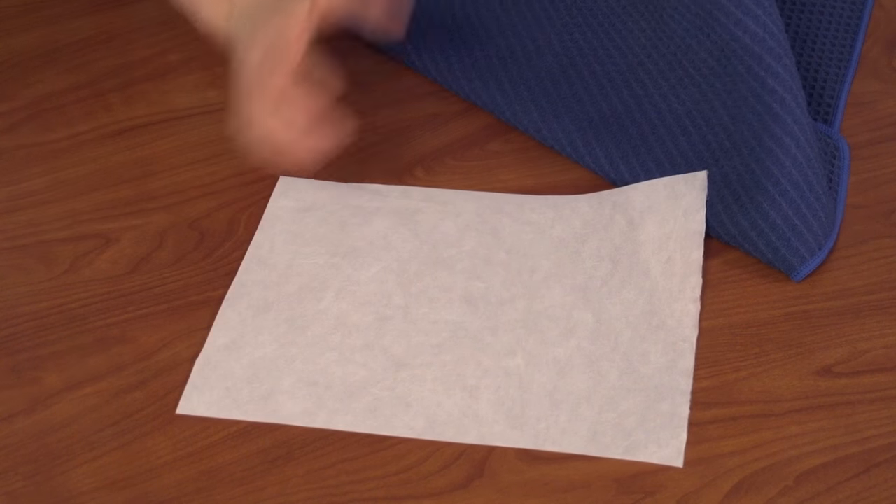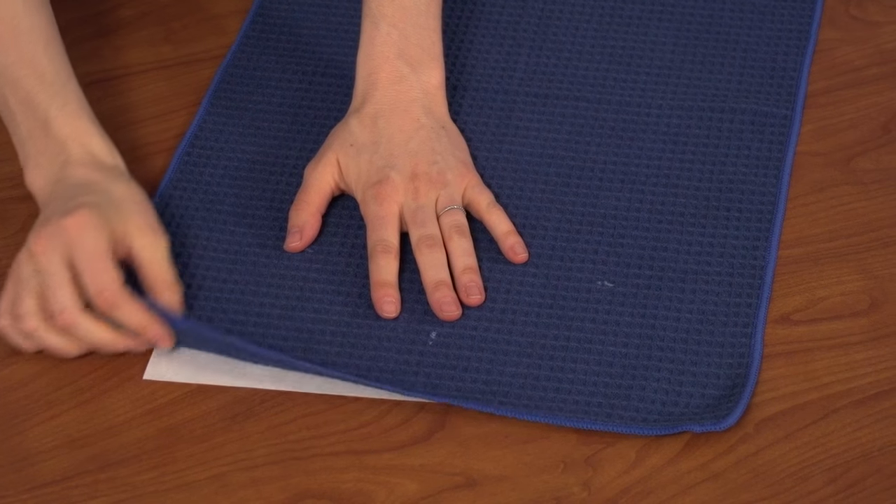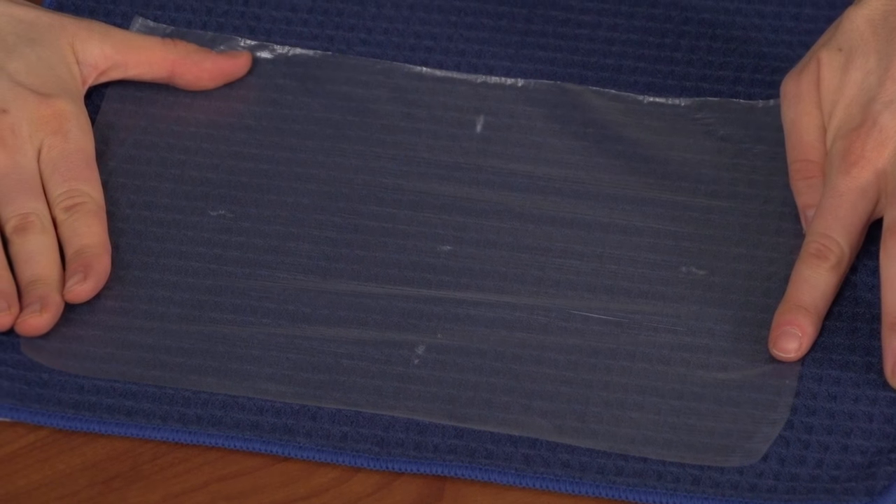Waffle Weave is soft and stretchy, so use a cutaway stabilizer. Cutaway stabilizer is a non-stretch foundation that keeps the Waffle Weave from shifting, so all of your stitches will land evenly and neatly. Use a water-soluble stabilizer on the top of the towel. That prevents the stitches from sinking down into the Waffle Weave texture.